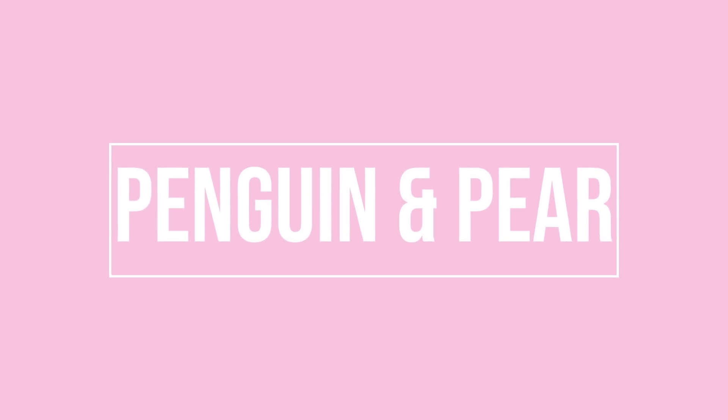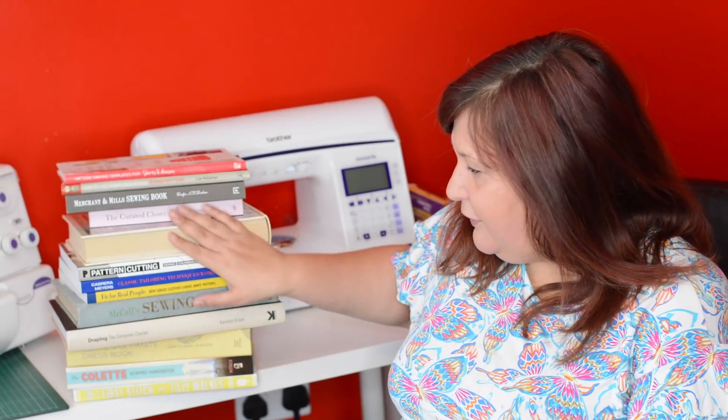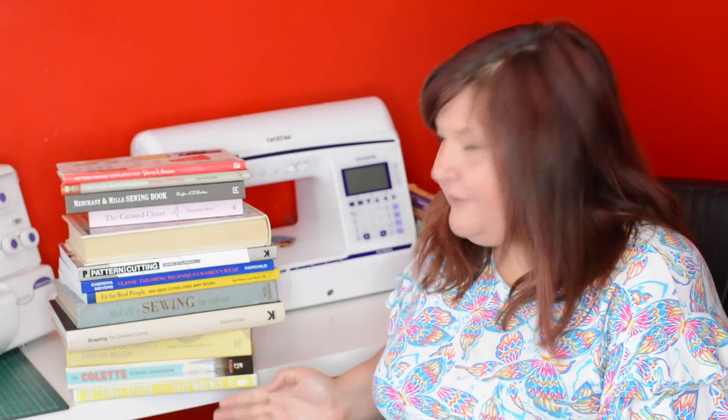In today's video I'm going to go through all my sewing books with you. I've been sewing for four years now and over the course of my sewing hobby I have accumulated all these books. I'm not a big book person, certainly not in terms of learning to sew — I much prefer to use YouTube or the internet in general. But I thought I'd go through them and talk a little bit about each one to let you know what I think of them.